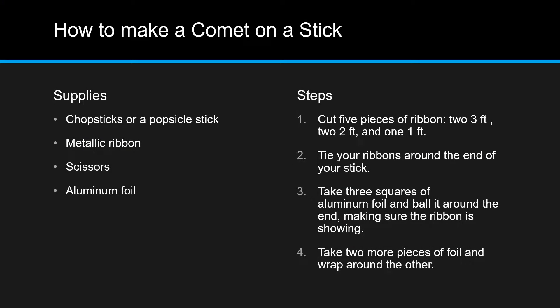How to make a comet on a stick. Supplies that you'll need: any type of stick — it doesn't matter because right now we can't go out. You'll need any type of ribbon, scissors, and aluminum foil. I've put the steps here so if you want to make one you can.